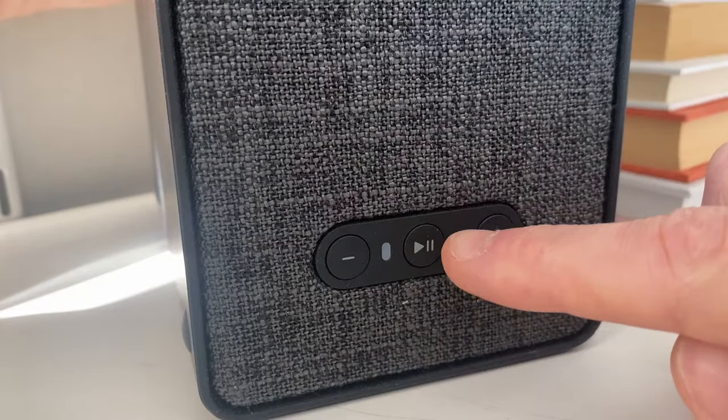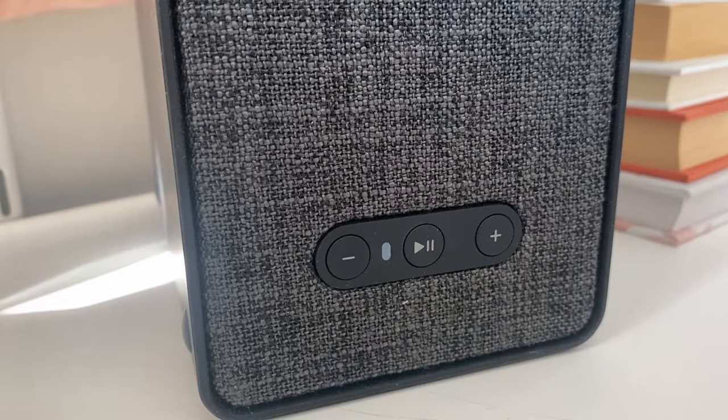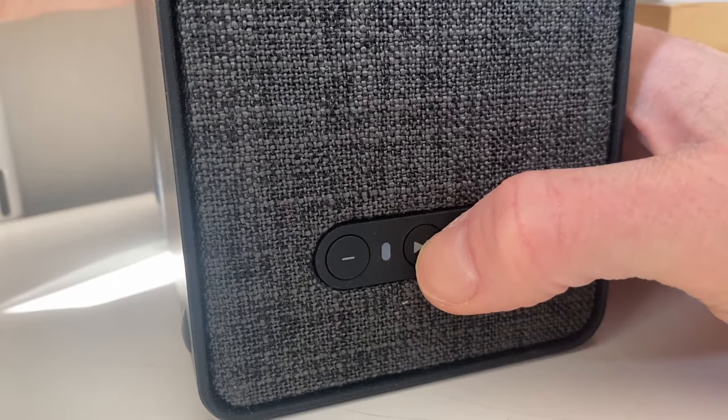Now you want to press and hold the play/pause button on the front of the speaker at the same time as you insert the power cable into the socket on the back of the speaker.